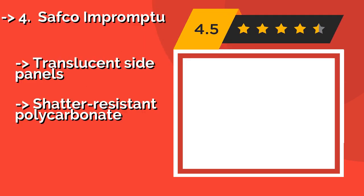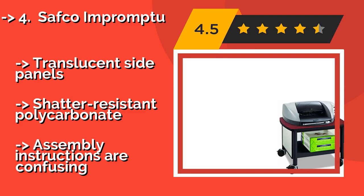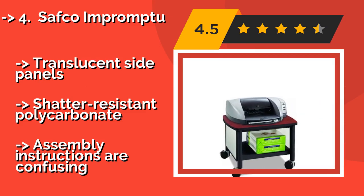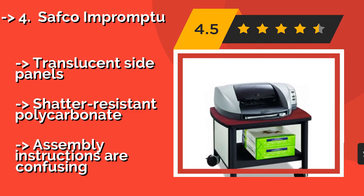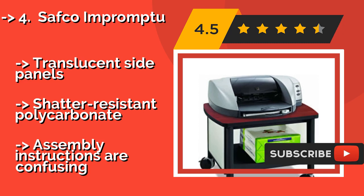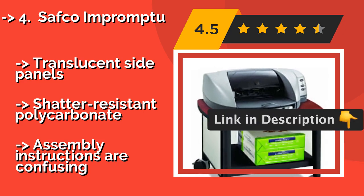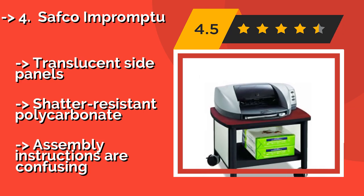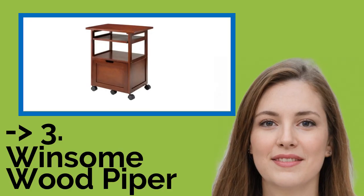Number four is the Safego Impromptu, approximately $100. Equipped with a strong steel frame, it can support up to 50 pounds, while the powder-coated finish protects it from scratches. The low-profile design makes it perfect for under-desk use in small home offices. It features translucent, shatter-resistant polycarbonate side panels, but the assembly instructions are confusing.